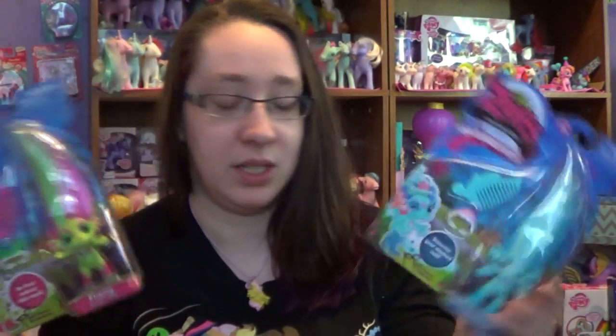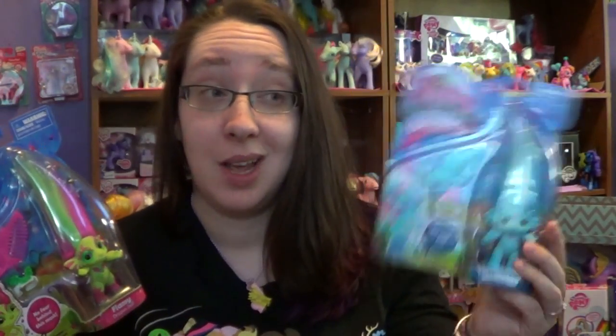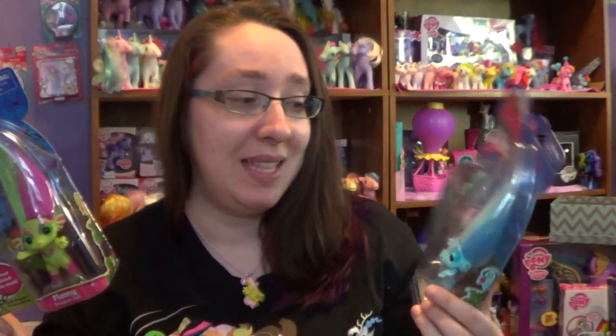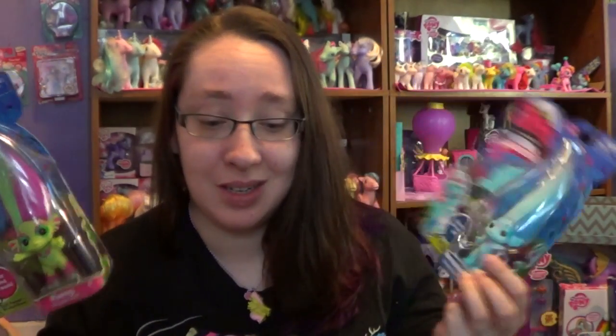Hey everyone, everypony, every person out there on YouTube. So I was on a mission at Toys R Us to find some of the new Zelfs, basically I was on a mission for Ruby, but I did not end up finding her because I have very bad luck when I'm looking for certain toys that I want. But I ended up finding Masquerade ones. I found this one at a Toys R Us about 30 minutes away, and this one at a Toys R Us about an hour away. We do have one Toys R Us, but they have barely anything.